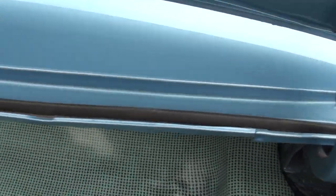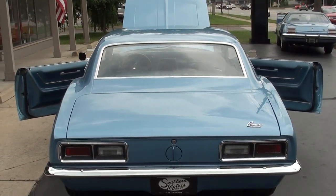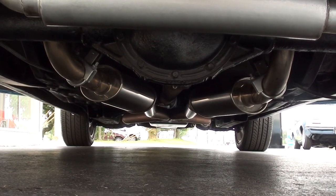A nice, straight driver. You can nitpick some stuff on the paint, but it is clean and straight, and it hits the road excellent. It's all spatter-coated in the trunk like it should be. Car is clean underneath with all stainless exhaust.